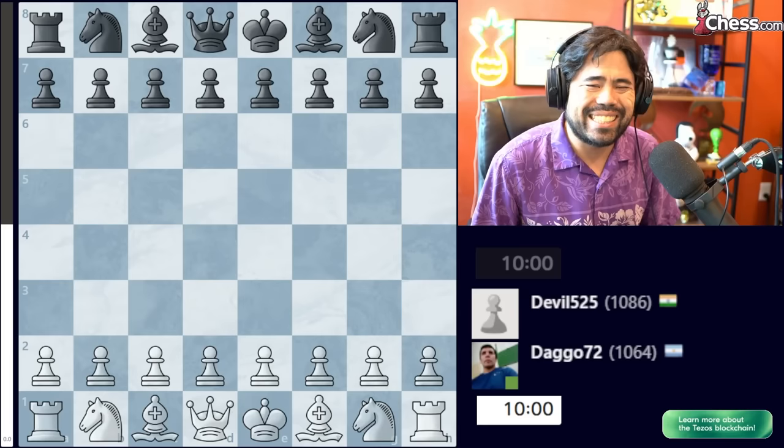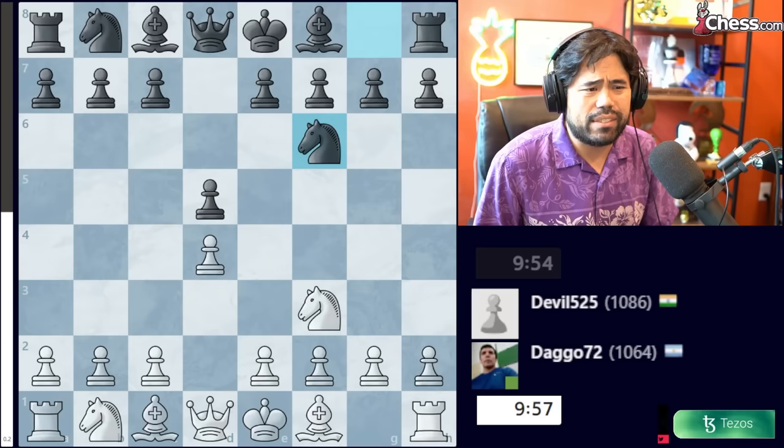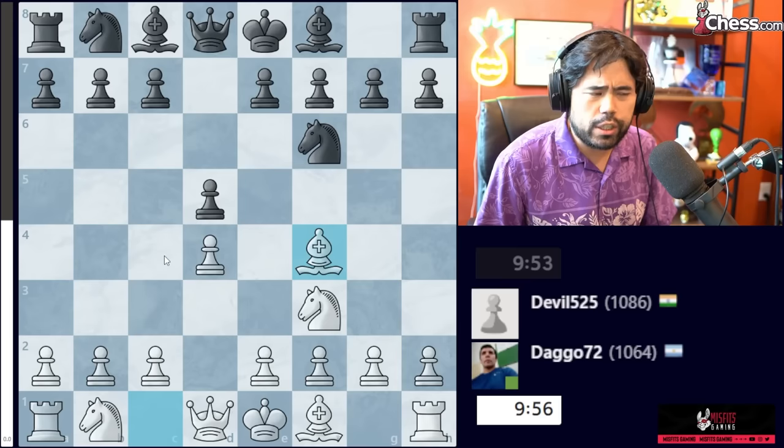For our first game, we have a game played between Dago 72 and Devil 525. The players are rated about 1,000, and this is a 10-minute game. The game starts with D4, D5, Knight to F3, Knight F6, Bishop to F4, and now Bishop to F5 is played.